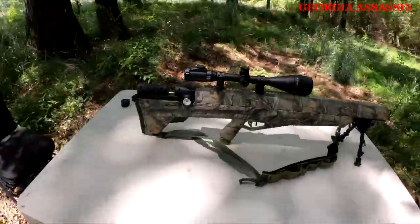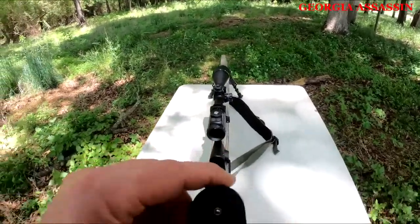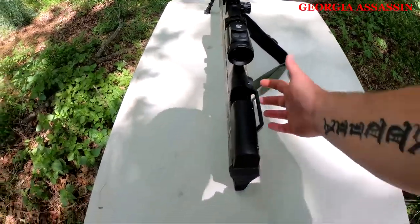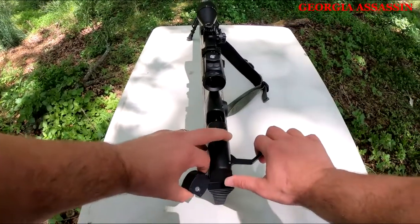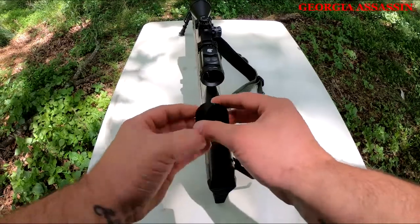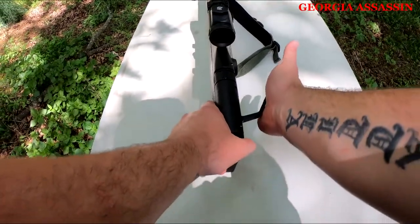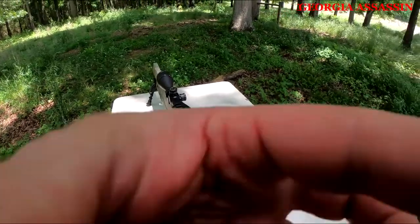Alright, we're set up now. The way you load it — they come with one five-round clip. We're going to shoot the Noslers first. These bad boys are very accurate. To get this thing cocked, all you do is make sure the safety is on, cock it back, open it up. You have to cock it to load it. Your clip slides in, close it up, and you're ready to fire.